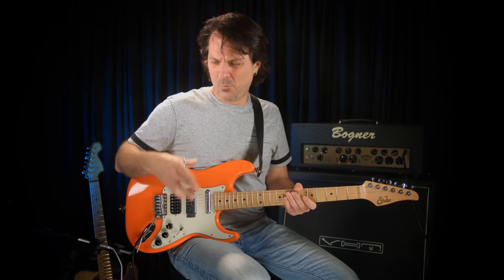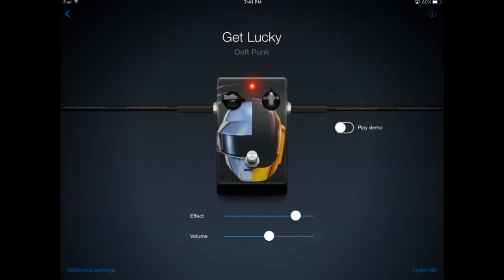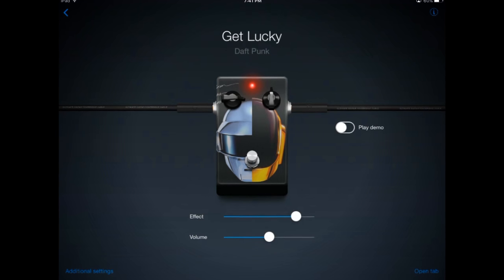When I want more distortion, I want more gain — I will turn up the effect knob. You can see here on the right hand side there's a Play Demo button. If I want to get an idea of what the part was that they actually use, I can hit the Play Demo button and it'll play the track.